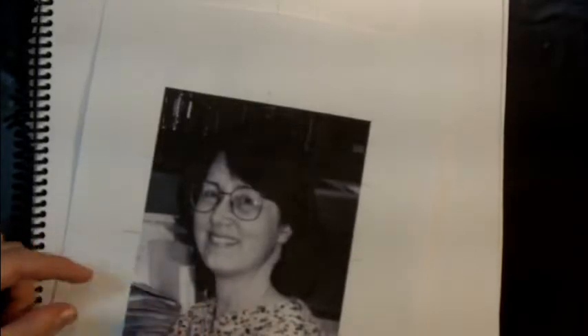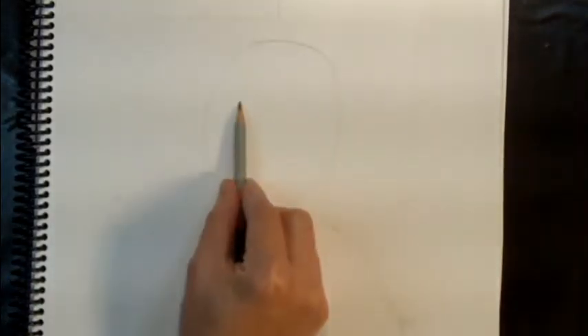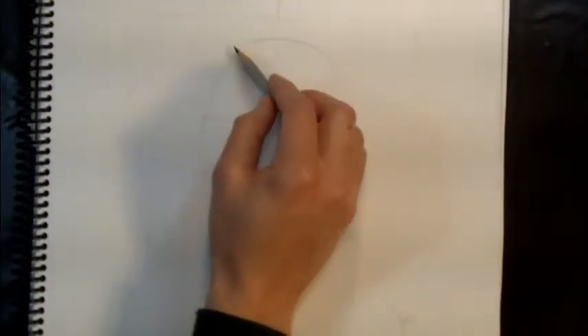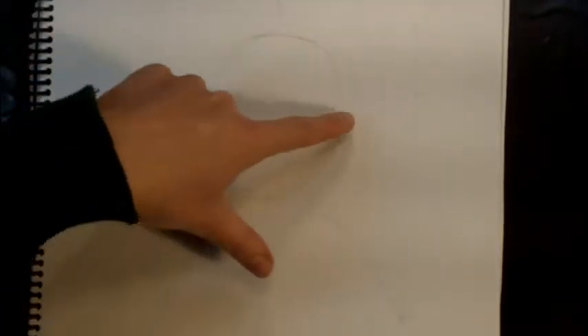Once her head is in place, draw the guidelines for the face. Notice she's not looking straight at you — the line between her eyes is off to the left of the head because her head is slightly turned, but her eyes are still going to be in the center of the head. First make a guideline for the nose, then find the center of the head and make a guideline for the eyes. Now sketch in the outer shape of her hair.